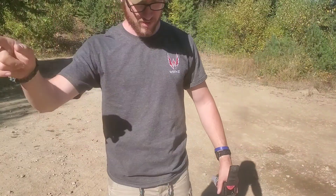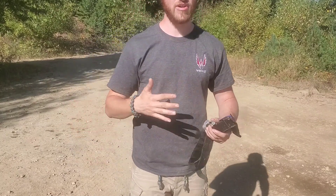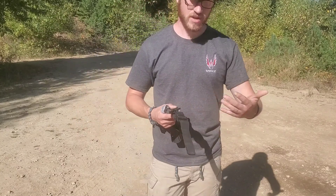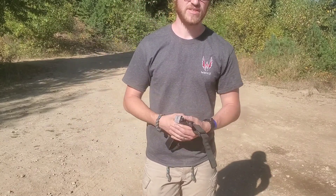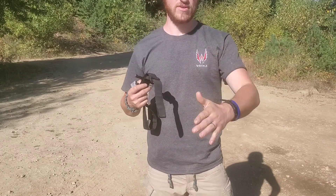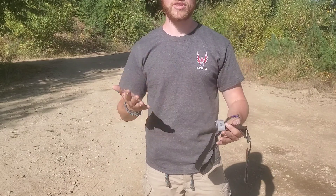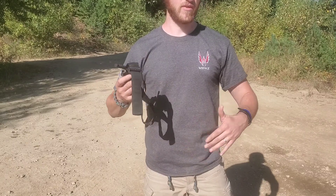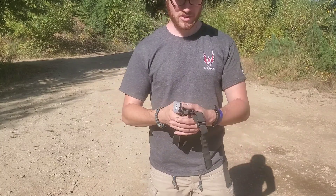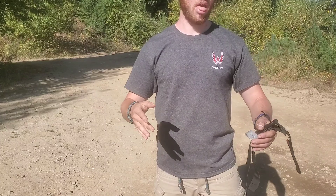Don't just do this comfortably. Apply this to your dry fire practice, apply this to everything. When you're going out doing dry fire runs, start working in some medical stuff — start working in your tourniquet drills and incorporating them into your other training. Don't only do this stuff when you're comfortable. Do it under NODs, do it in the dark, do it whenever you have the opportunity. That way the stuff is second nature and subconscious for you — it's not something you want to be figuring out. The first time you put one of these on in full kit shouldn't be when you have an actual trauma incident. Get out and actually practice with the stuff, not just in your living room.